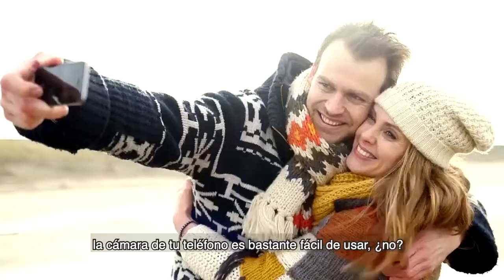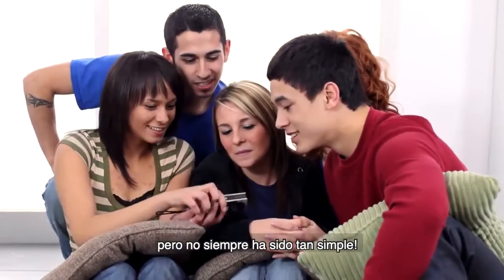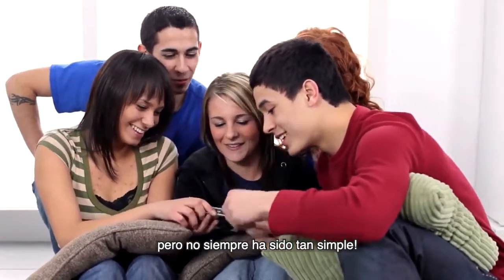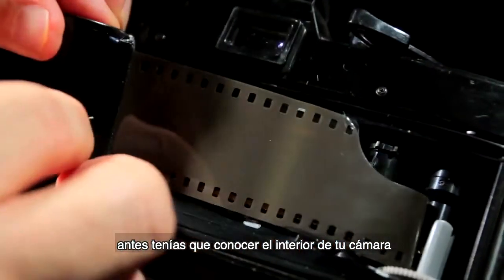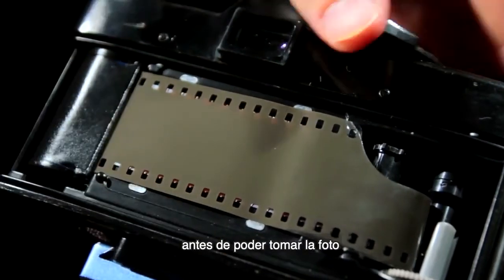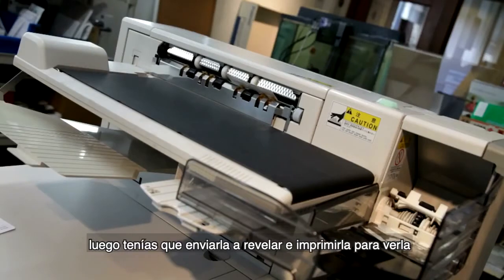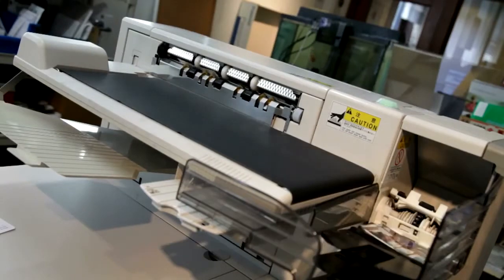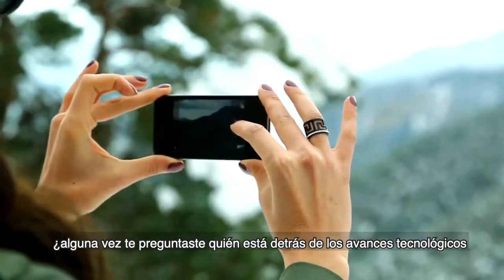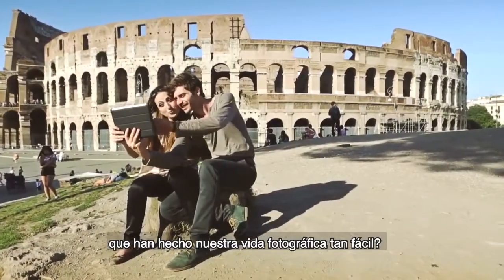That camera inside your phone is pretty easy to use, isn't it? Point, shoot, presto photo. But it hasn't always been so simple. There was a time when you had to get to know the inside of your camera by loading film before you could take a photo. Then you had to have it developed and printed to see it. Have you ever wondered who is behind the technological advances that have made our photographic lives so easy?